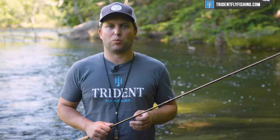I wanted to briefly interrupt this review to let you know that this video is supported 100% by your purchases at Trident Fly Fishing. So if you're in the market for some new tackle, check us out at tridentflyfishing.com.